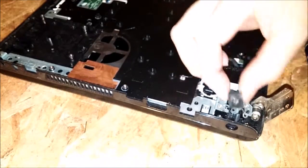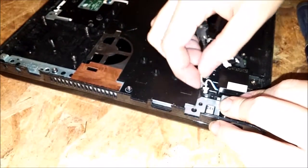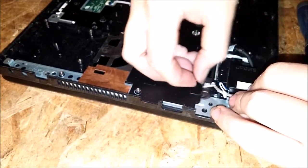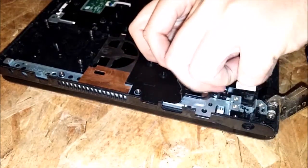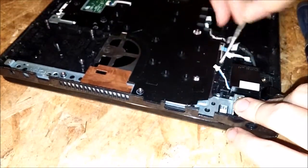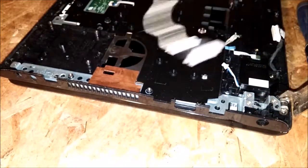Make sure the open end right here faces down. Then we just un-route it. There's some tape — peel that off, won't be reusing that. Some more tape. And there we have it.